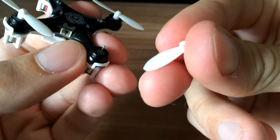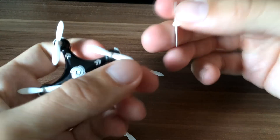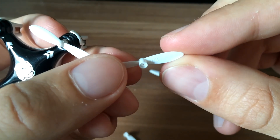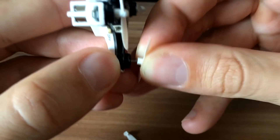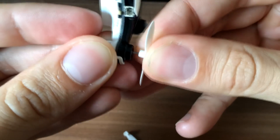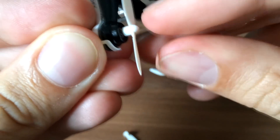So this one is B3, so I will look for the B. Here is the B3 propeller. It's the same procedure — just hold for the cup and pull it down until it goes to the end. It looks fine.